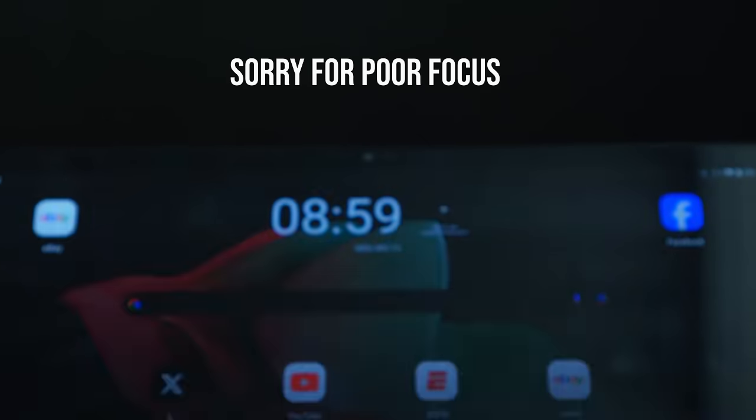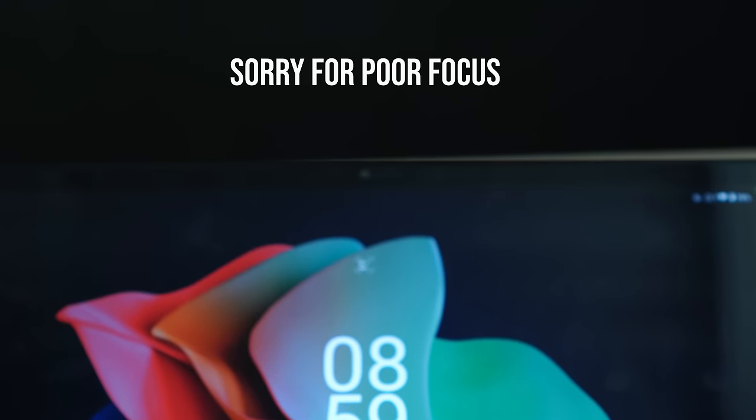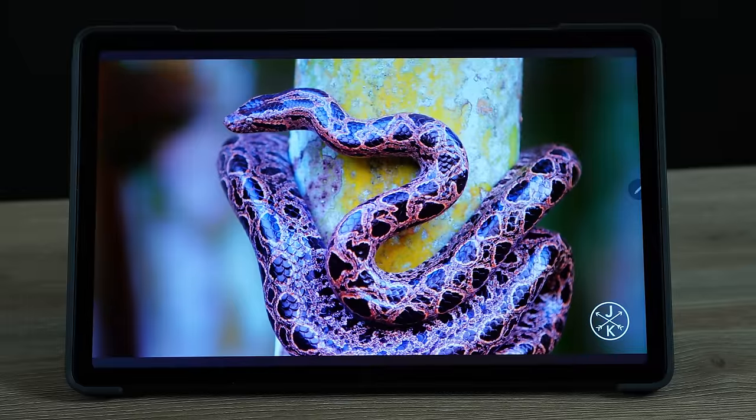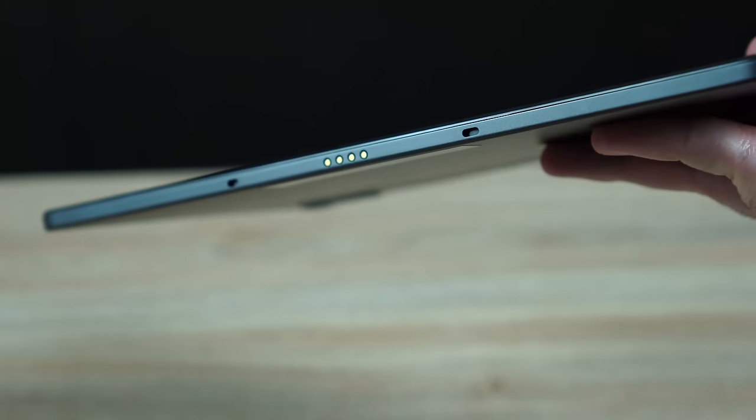This tablet does have face unlock, but my experience with it hasn't been great. Interestingly, it was better than the face unlock on the Lenovo Tab P11 Pro Gen 2 — even though this isn't a pro tablet. But it still wasn't great; it only worked about 50–60% of the time. You might have better luck than me. You will see bezels across the front of the device with the camera right in the middle. The camera is okay — not something to write home about, but fine for video calls.